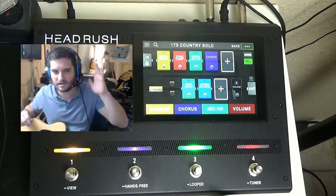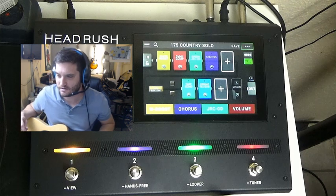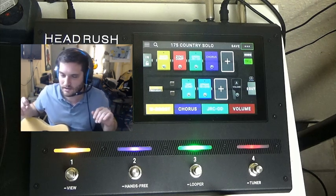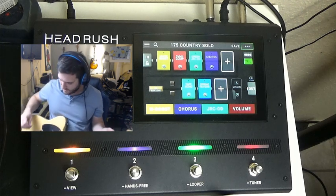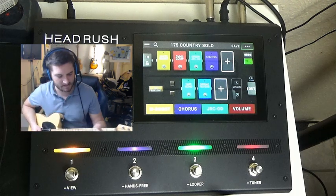You're probably going to get some background noise because my speakers are also going back into the microphone. I will fix these issues going forward, but I'm still learning the technology side of this. Anyway, let me give you some examples here — I'm on the Telecaster.